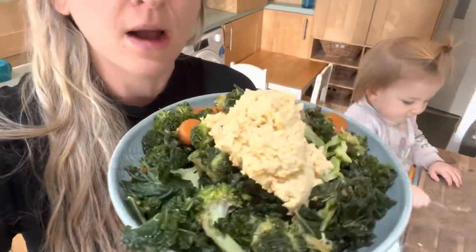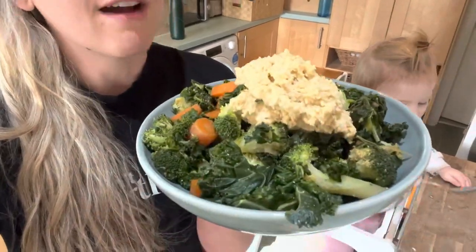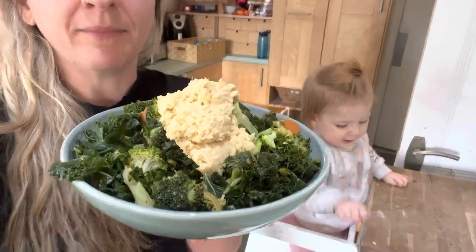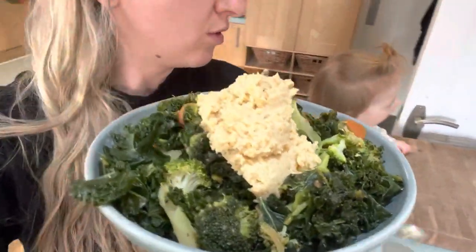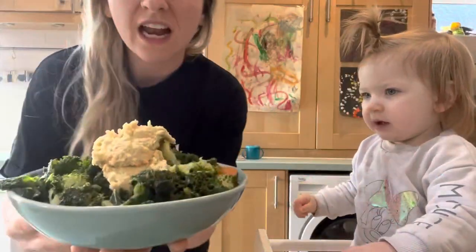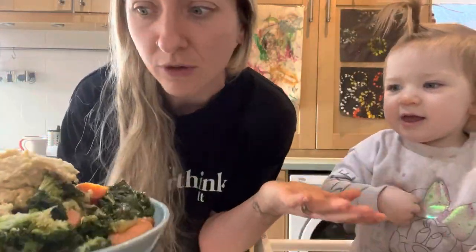I've got a full broccoli, a courgette, two carrots and a whole bag of kale. And then I've got my oil-free hummus on the top as well. Romy's going to have a few little nibbles of this as well — obviously I'm going to eat most of it.